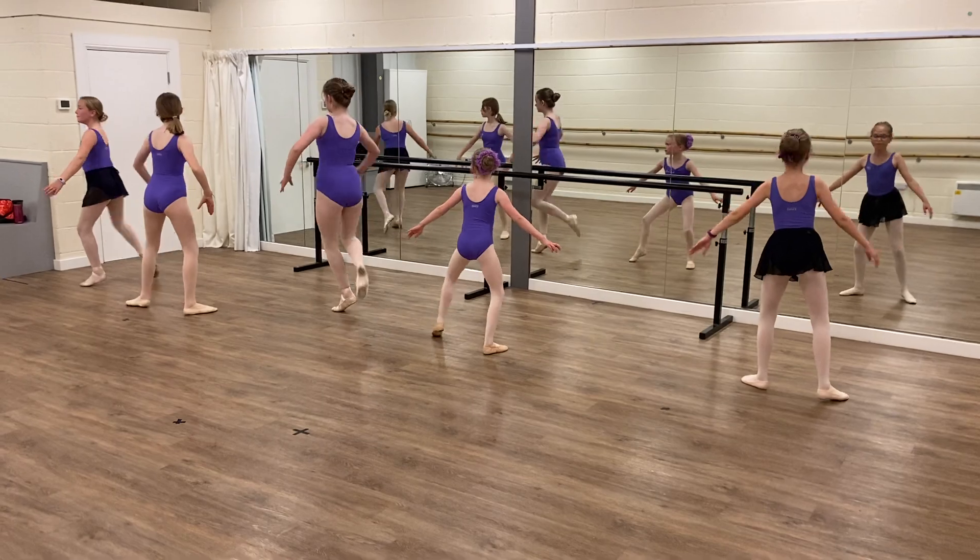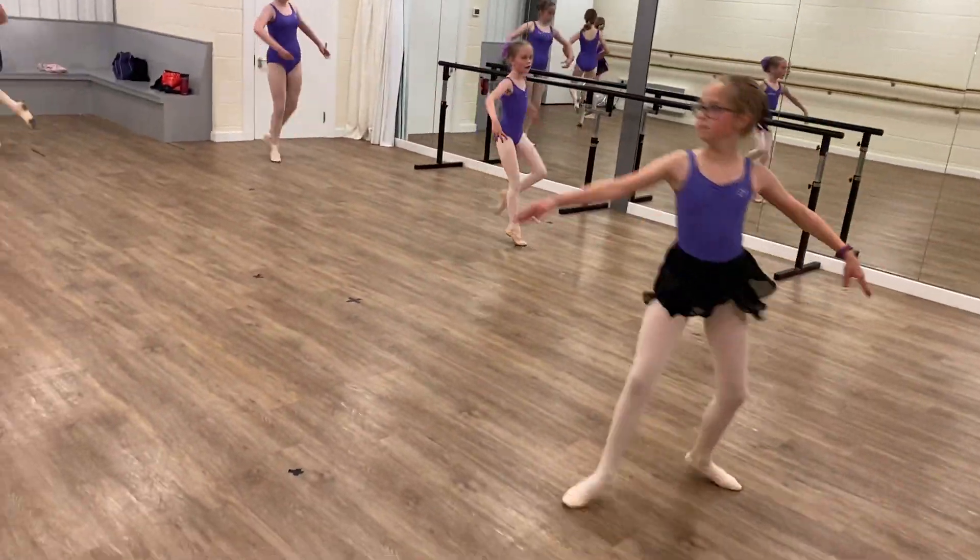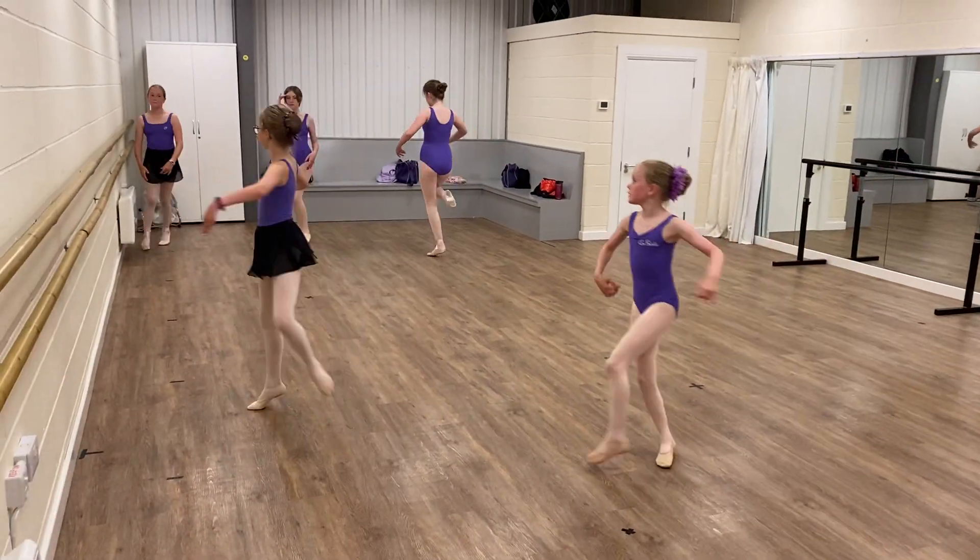Pose. Turns. One, two, three, four, five, six, seven, eight.